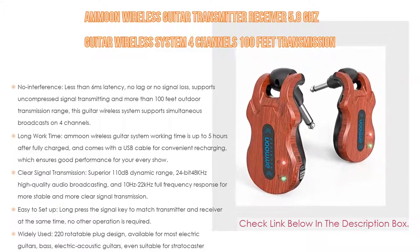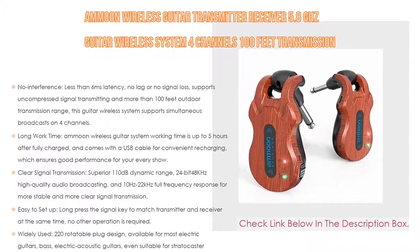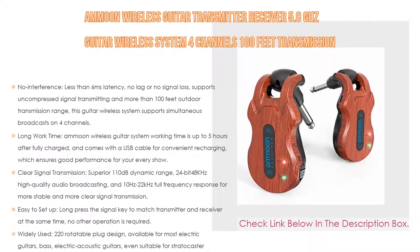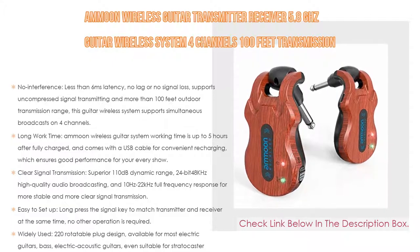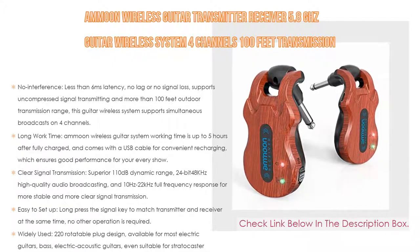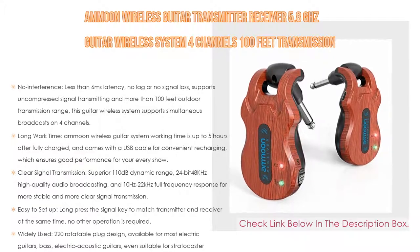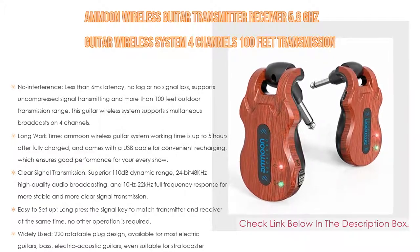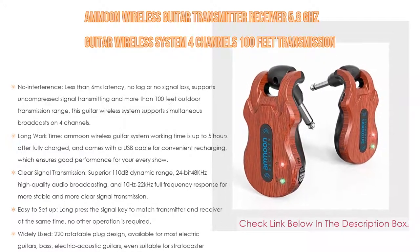It's easy to set up — long-press the signal key to match transmitter and receiver simultaneously. If they cannot connect, ID pairing may be needed before first use; see the user manual. It features a 220-degree rotatable plug design and is compatible with most electric guitars, bass, electric acoustic guitars, and even Stratocaster-style guitars with a vibrato system.